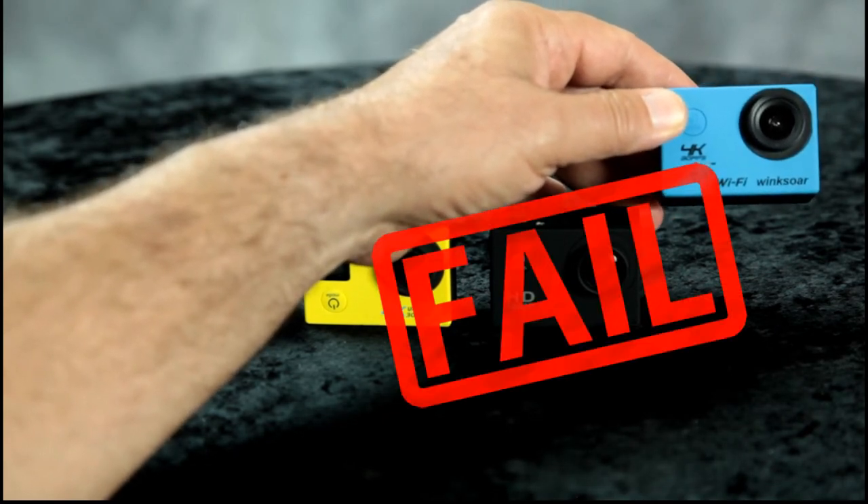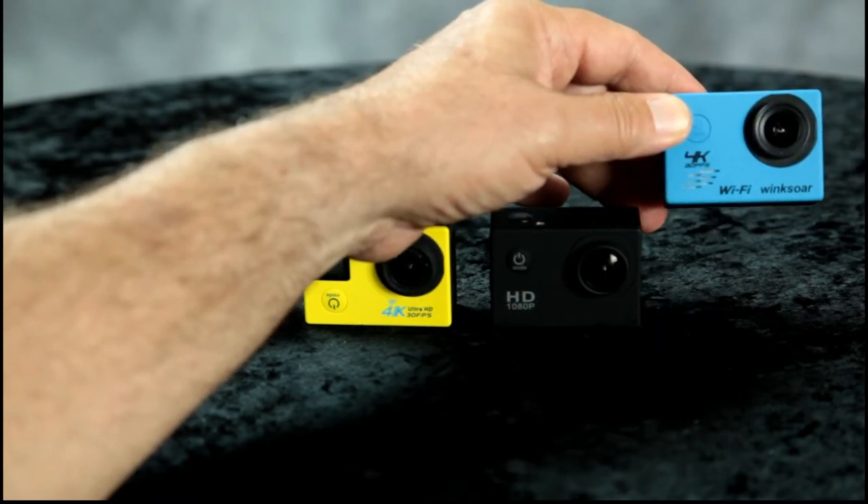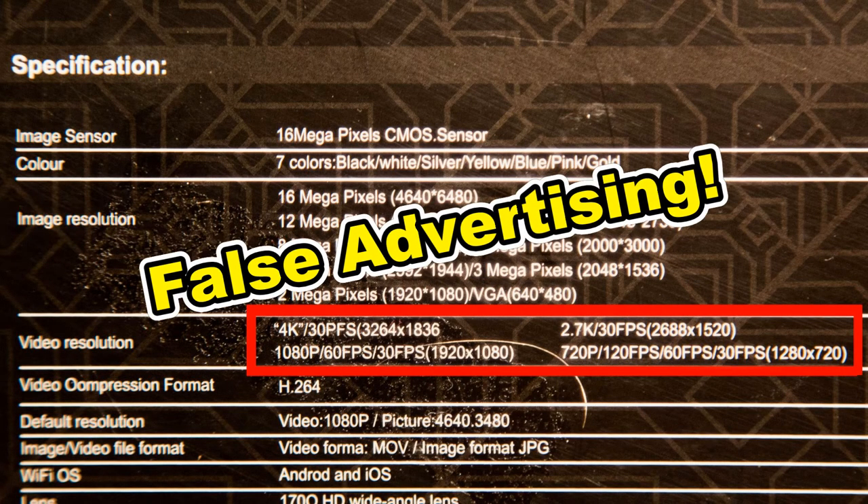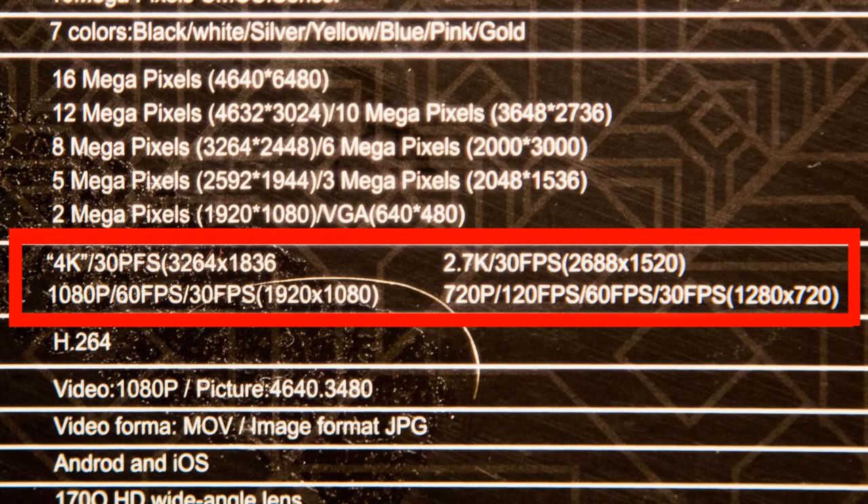This latest one was a total failure. The first thing we noticed is it does not have the video resolution they claim on the box. It's supposed to have 4K at 30fps, 2.7K at 30fps, 1080p at 60fps, and 720p at 120 or 60fps. It only has 30fps across all resolutions — no 1080p/60fps, no 720p/120fps. That's a big fail right there.